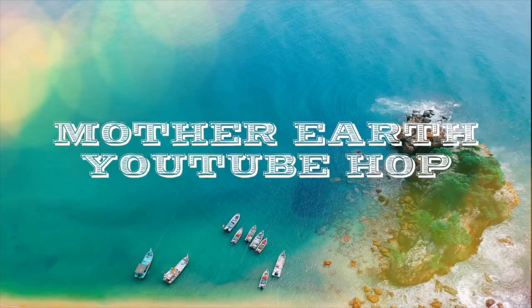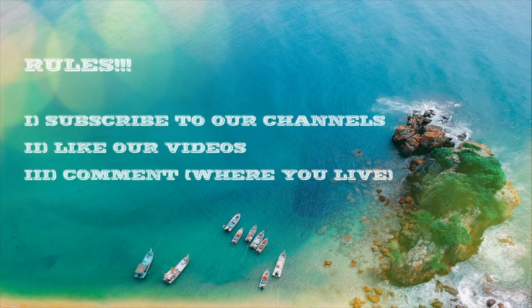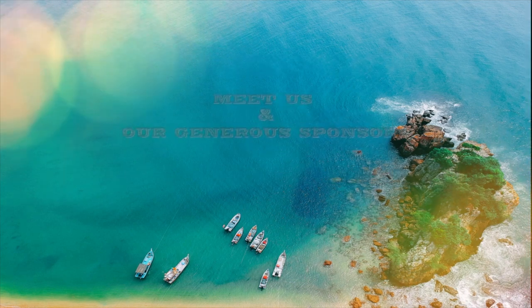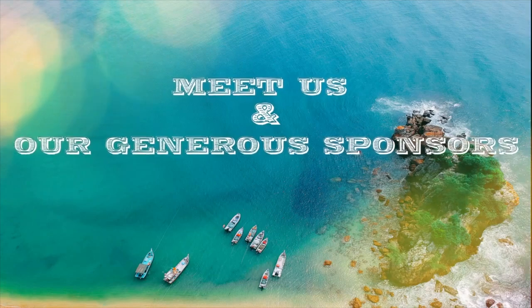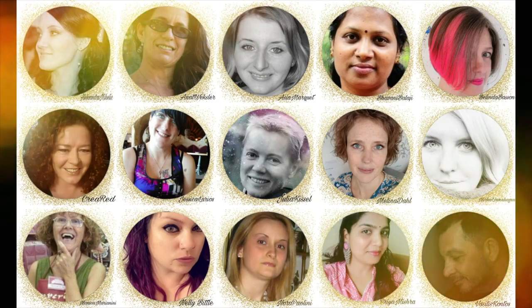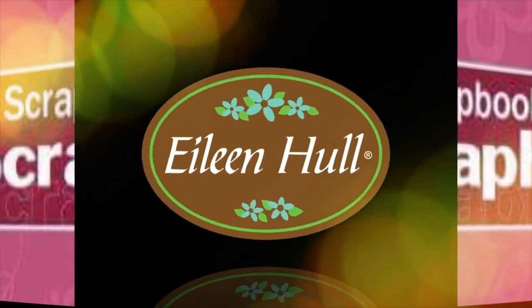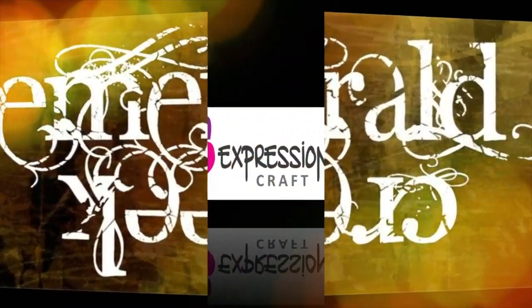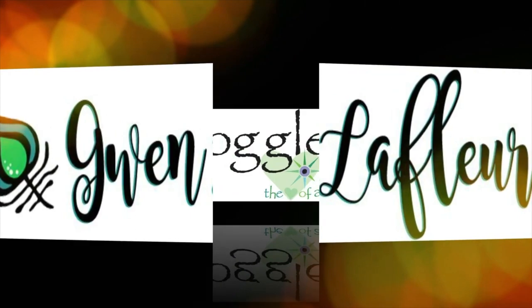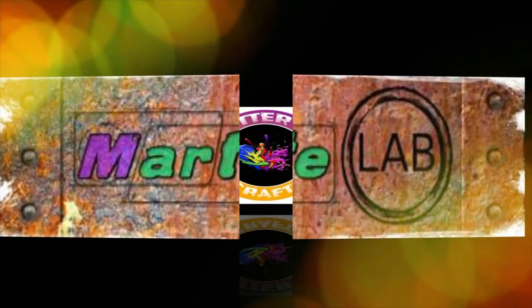Hi everyone! It's Asia here from Lemon Creation, and today I'm happy to be taking part in the Mother Earth YouTube Hub. Those are the simple rules you need to follow to get some amazing gifts from our gorgeous sponsors. This is the bunch of us who will be taking part in this hub, and here are the sponsors. The rules are simple: you need to subscribe to our channels, like our videos, and leave a comment including the country you are coming from. The rest of the rules you will find in the description box below, so don't forget to check that out.